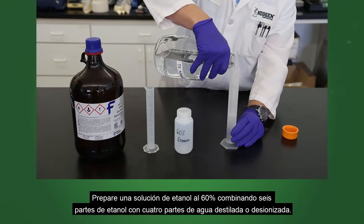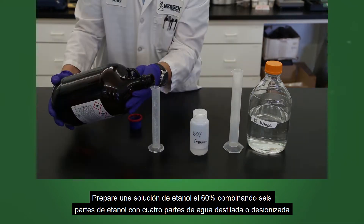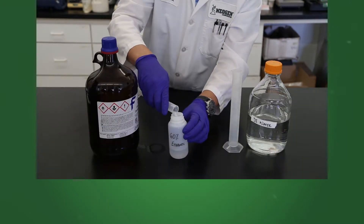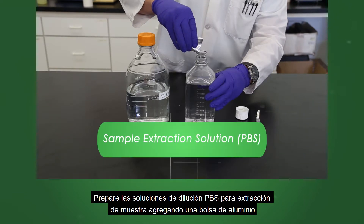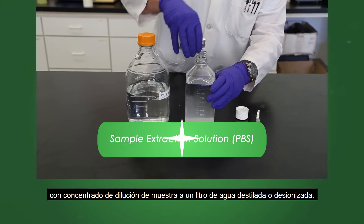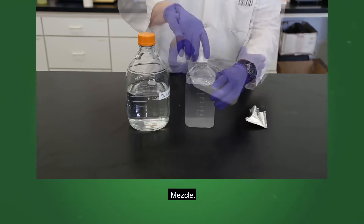Prepare a 60% ethanol solution by combining four parts distilled or deionized water with six parts ethanol. Prepare the PBS sample extract dilution solution by adding a foil pouch of sample dilution concentrate to one liter of distilled or deionized water. Mix.